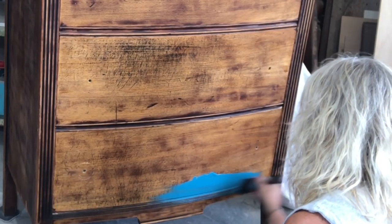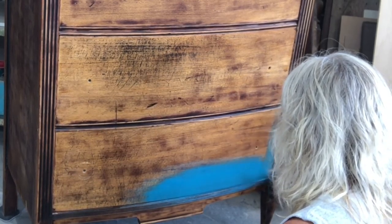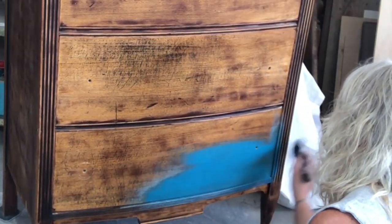Here we go. I'm going to start with a beautiful color called Mermaid Tail — it's made by DIY. I'm using a Klingon S50 and we're going to go ahead and give this piece a coat of that.